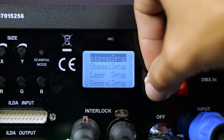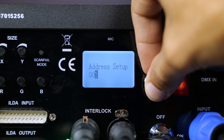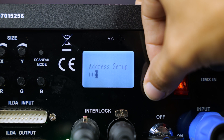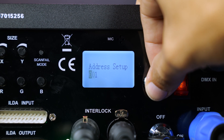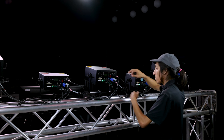Once we've set the channel mode, we'll scroll down to the address setup menu. Here is where we will set the DMX address of each laser we're using. Because we're using the 10 channel mode, we'll set this first laser's address to 1, then the next laser to 11, then 21, and so forth. Coming back to the console, let's now patch these in.